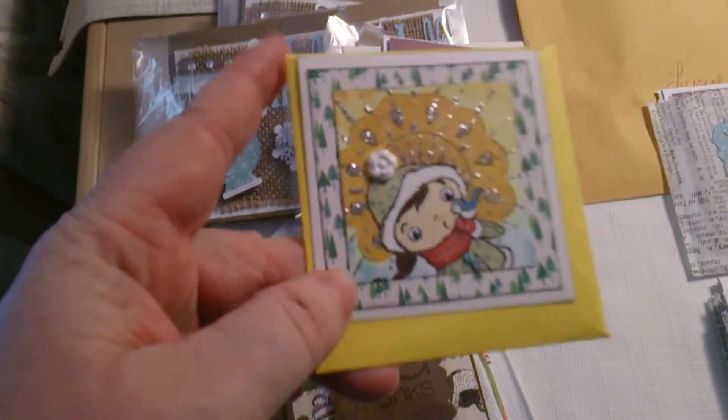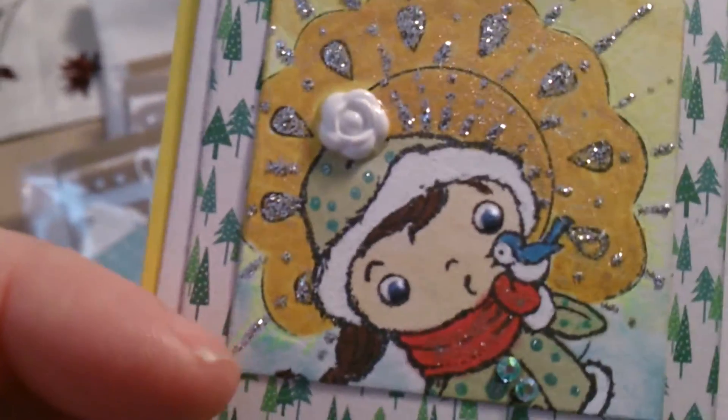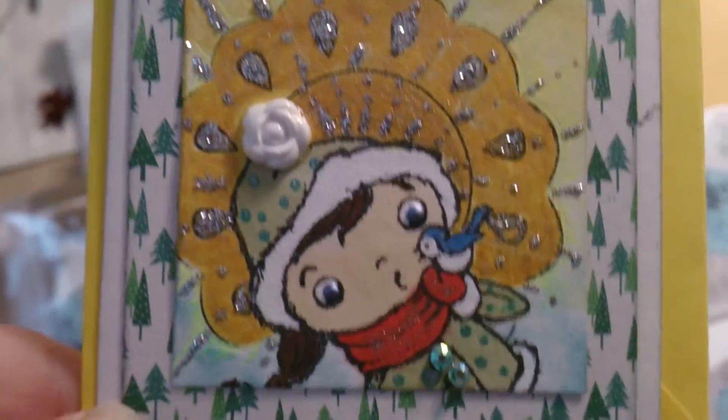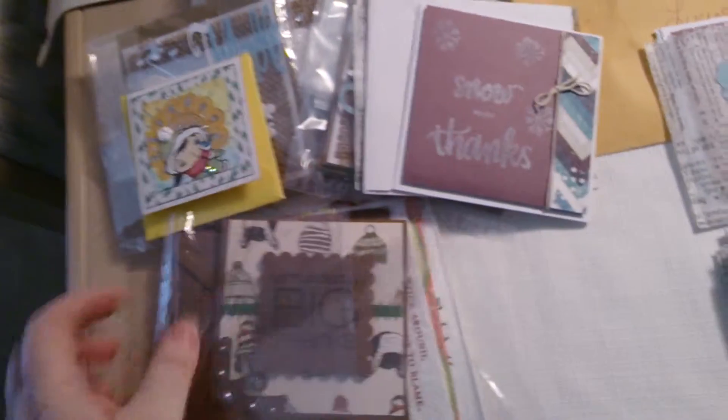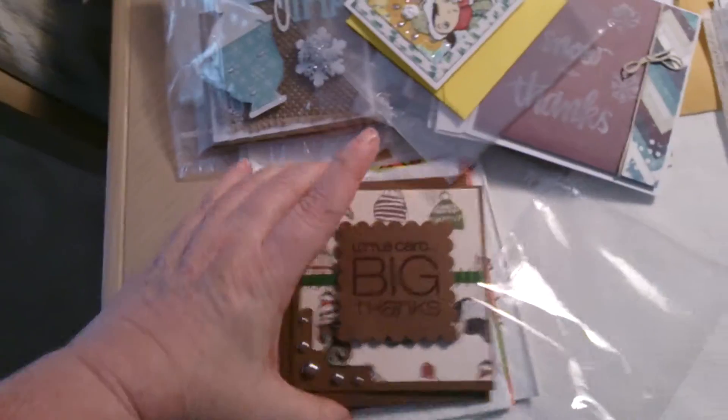The next card is from Lori Cass. It's got a little girl all bundled up for the cold weather with a little bird on her hand — how cute is that! And look at the sunshine behind her. That is a cute card, Lori. Inside it says 'Thank You,' and of course you have your little envelope.